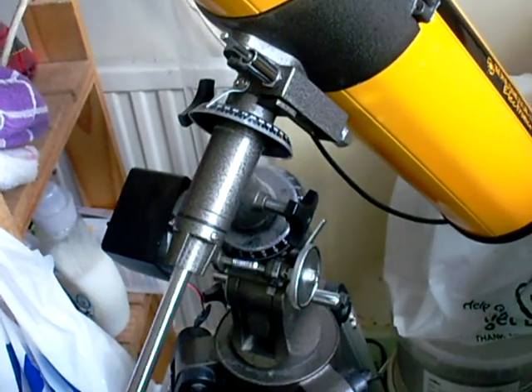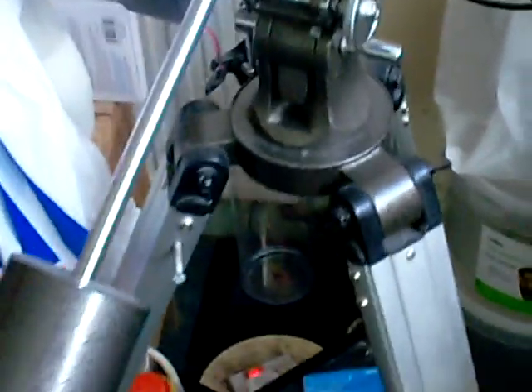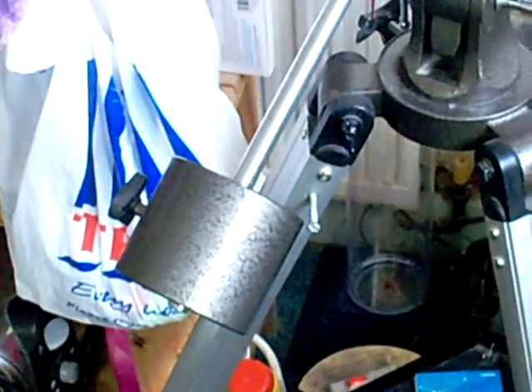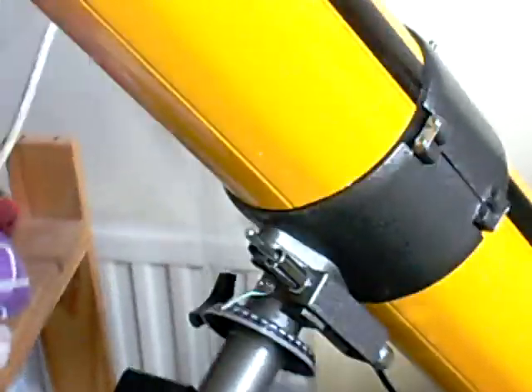OK, part two of the telescope demonstration. You can see that this telescope has a tripod and what's called a counterweight. The point of the counterweight is that it should really balance the telescope when the telescope is put on its side.